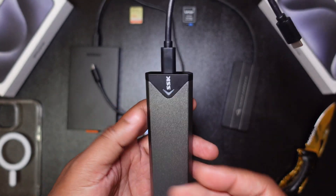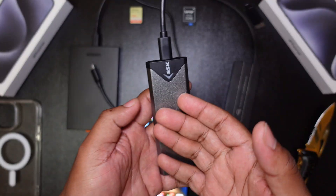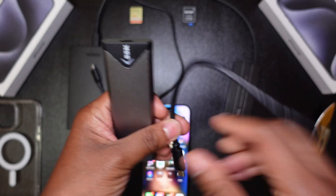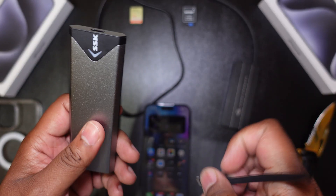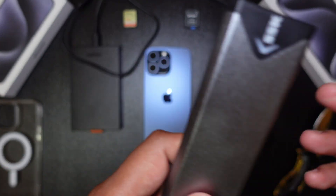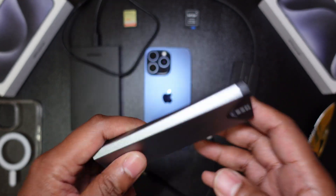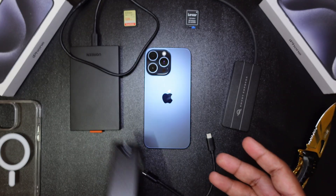This third enclosure is a very affordable SSD enclosure that uses the maximum USB 3.2 Gen 2 speeds, allowing you to hit speeds up to 10 gigabits per second — which maxes out what the iPhone 15 Pro Max supports. I don't have an SSD installed in it at the moment, but this is what you should get for maximum speeds. It's very cheap — less than 20 bucks. I'll leave a link in the description below.